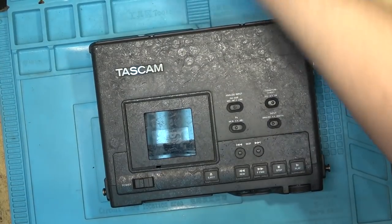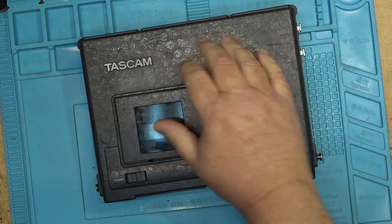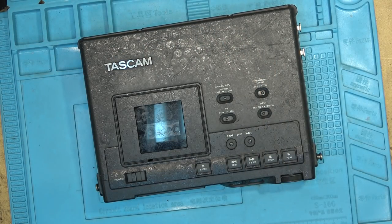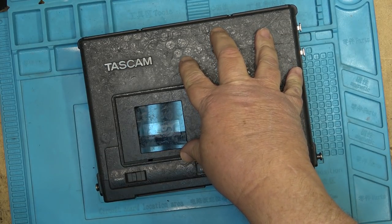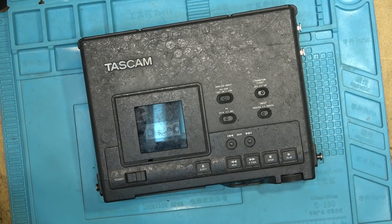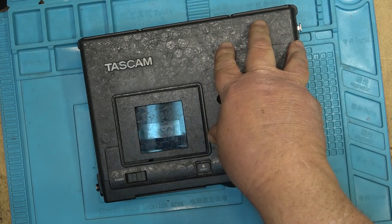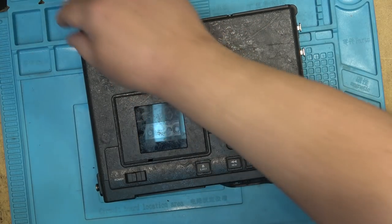Here's another Tascam DAP-1 that was shipped in — it's one of these ugly ones. Ugly, ugly, ugly — the rubberized coating is sticky on them. I actually got three sent to me. This is number three because number two is one that I worked on and it's working — we're just testing it. This one — the owner opened it up to replace the belt but was never able to access it, so I guess it needs a belt replacement. We'll see what else is wrong.